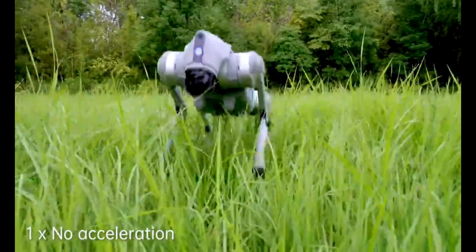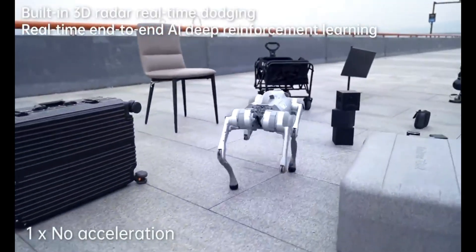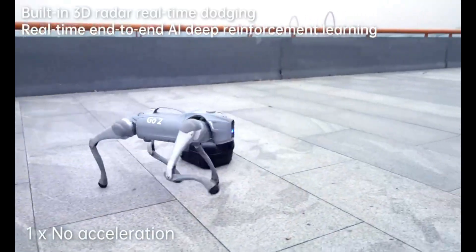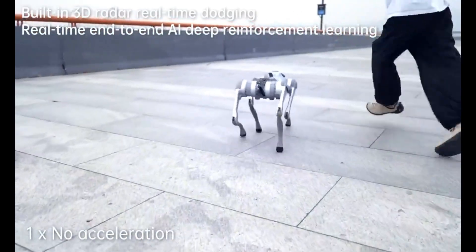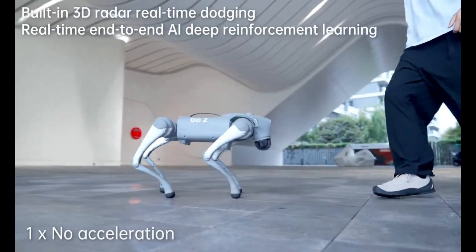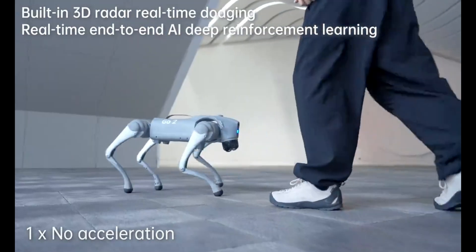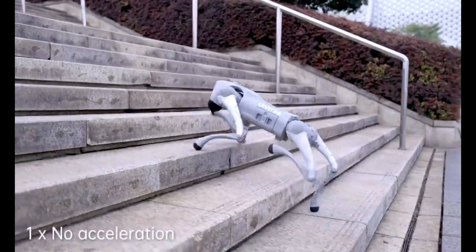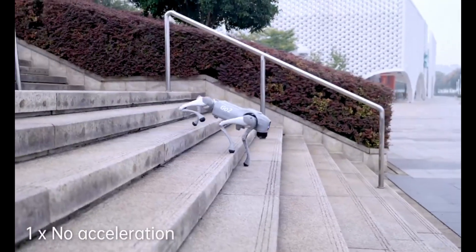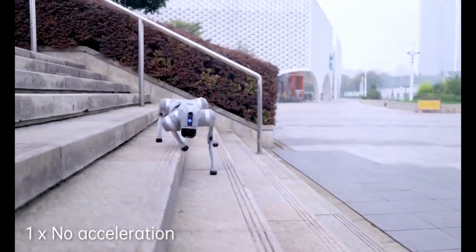One of the biggest challenges in robotics has always been the gap between simulation and reality. What works perfectly in a virtual environment often falls apart in the real world because reality is messy. But Unitree seems to have cracked this problem, at least partially. Think about it like trying to learn to ride a bike in a video game — you might get really good at the game, but the first time you get on a real bike, you're probably still going to fall. What Unitree has done is like finding a way to make those video game skills actually translate to real-world biking skills.